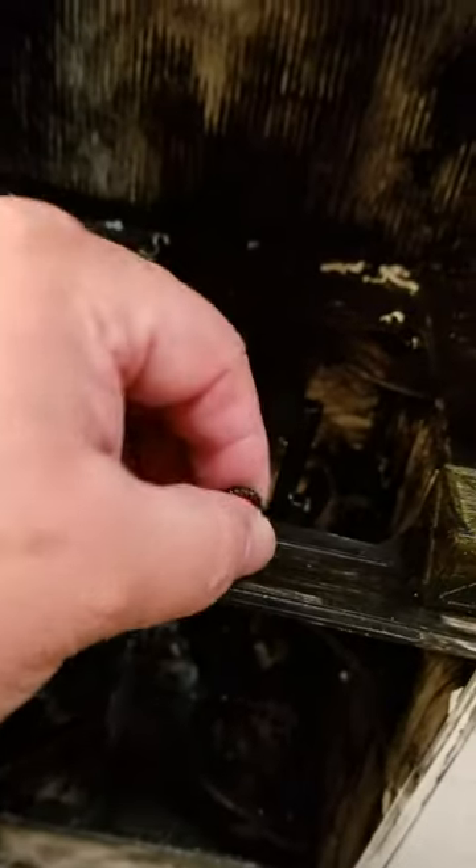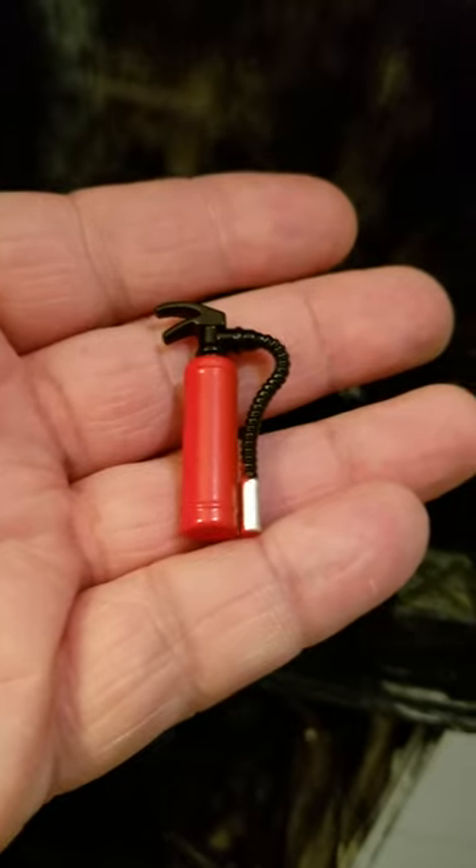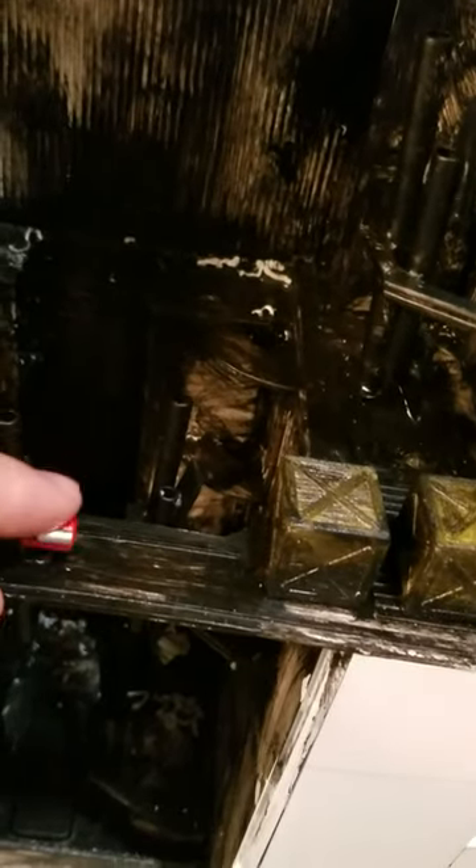One of the things that I want to show is these little fire extinguishers that are perfect 1/12 scale. I got them on Amazon - I just searched for RC accessories. They're technically in the 1/10th scale, but they fit perfectly for 1/12. There's a little bracket that it fits and slides into perfectly that I just glued onto the wall, and I got a couple of them.